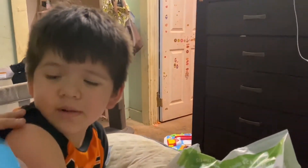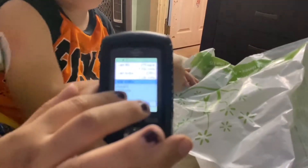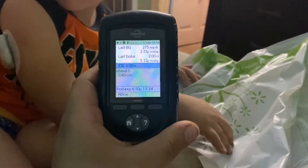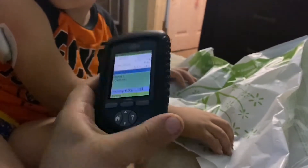Now let's just press start and it'll start his regular basal. No blood. Right now he is getting 0.4 units every hour — that is his regular basal rate.